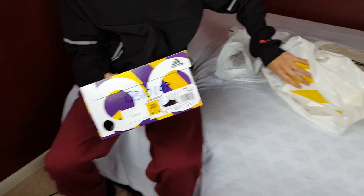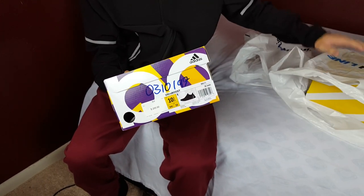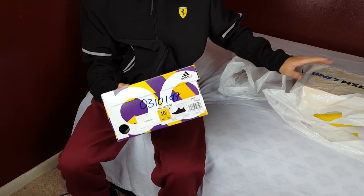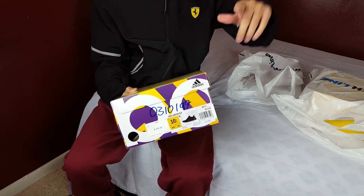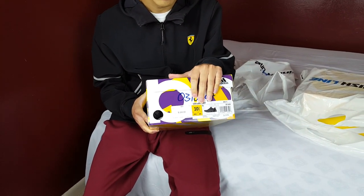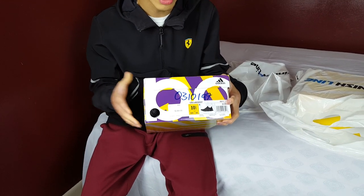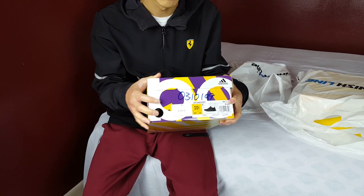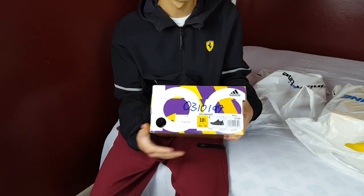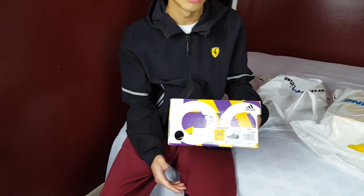I also have a size 10 here in this box with receipt that I was selling, but those sold pretty much instantly as soon as I got home. The reason I bought these in a size 10 and a half was initially because they didn't have my size. When I tried the shoe on, it fit really tight at true to size, which surprised me because I've had Ultra Boosts in the past and always went true to size comfortably.